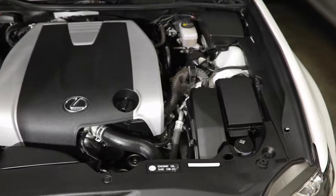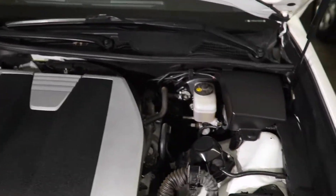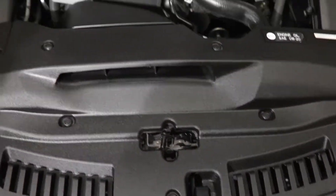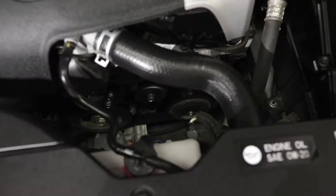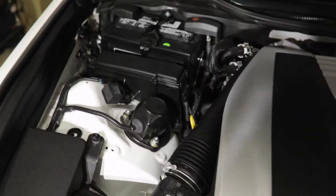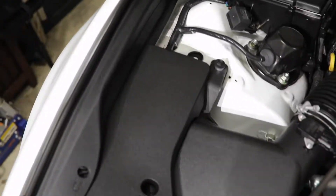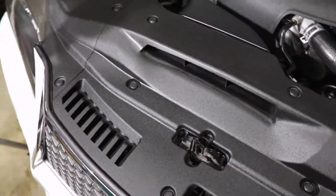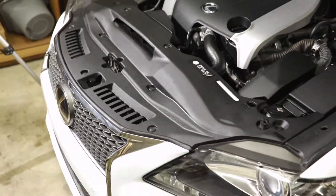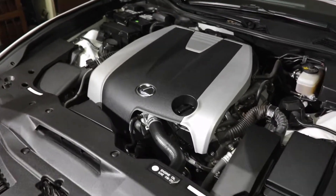And there you have it — the entire engine bay is done. All of the plastics are coated. I haven't done the cowl for the wipers yet — that will be down the road — but all the main big plastic pieces have been coated. It looks fantastic. I thought it looked good before but it looks even better now. I also coated the coolant system piping since it was a big piece. I didn't coat the battery since it's not going to last that long, but all the plastic on the sides is coated. I'd say it looks pretty good. Step back — gives you a full picture of the engine bay — looks pretty dang good.